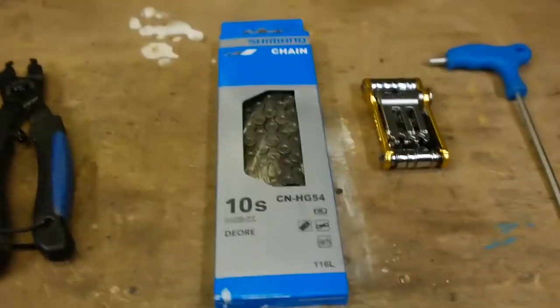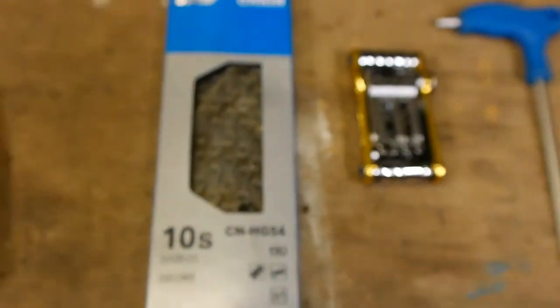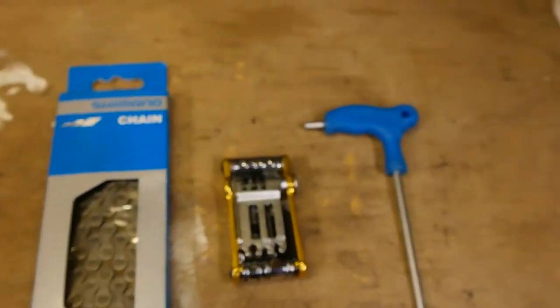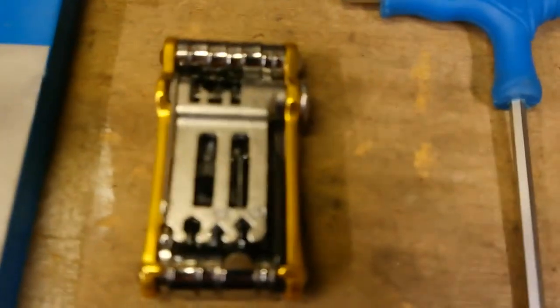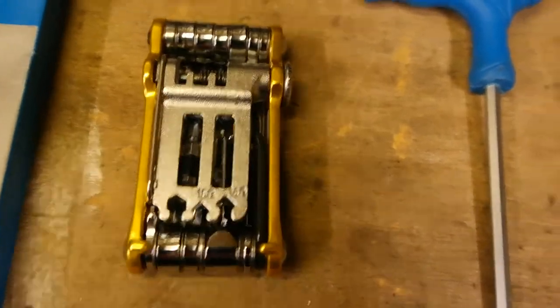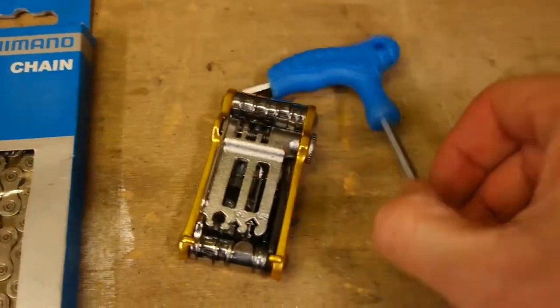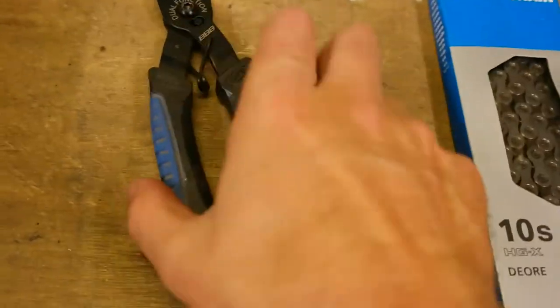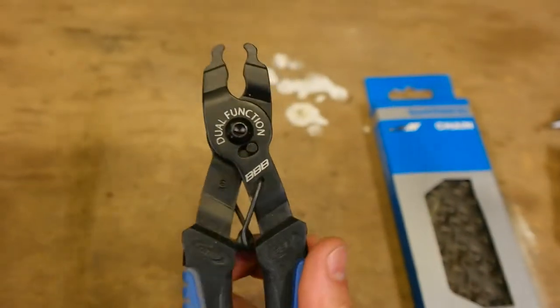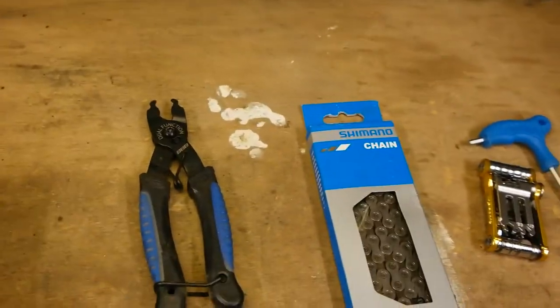Anyway, let's get to changing the chain. For this job you'll need a 10-speed chain, a chain tool, an allen key — you normally use a chain tool in a multi-tool — and a pair of quick link removal pliers to remove the old chain. Let's crack on.